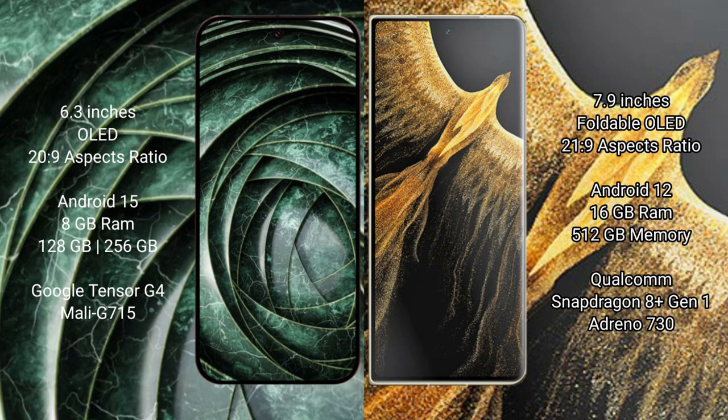The Google Pixel 9A runs on Android 15 operating system, while the Honor Magic Face Ultimate runs on Android 12. The Google Pixel 9A comes with 8GB RAM and 128GB or 256GB internal storage, powered by the Google Tensor G4 processor with Mali GPU.